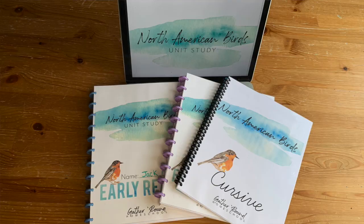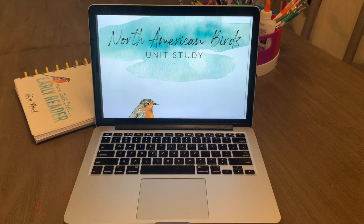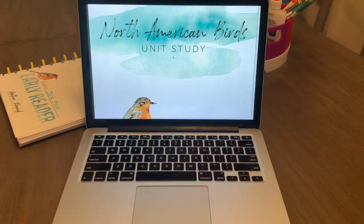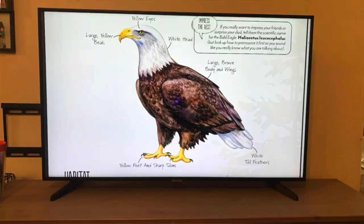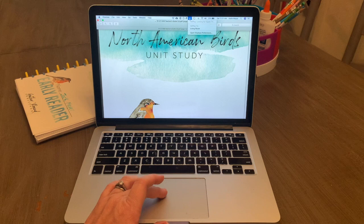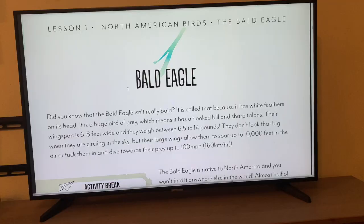One of the really neat things about the Gather Round digital option is that you don't have to print everything. A lot of people like to keep the teacher guide on their laptop or an iPad and either read it from there or screencast it to their TV. If I just click on my laptop here — and I know there are ways to do this on different kinds of computers and devices — but for me it's as simple as just clicking on that, and now everything on my screen will be on my TV as well.